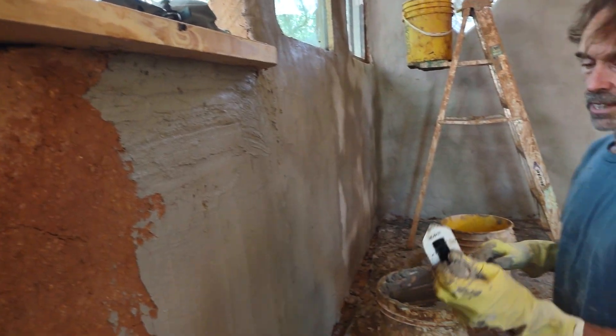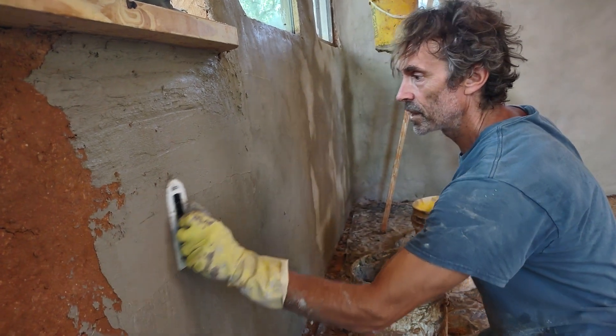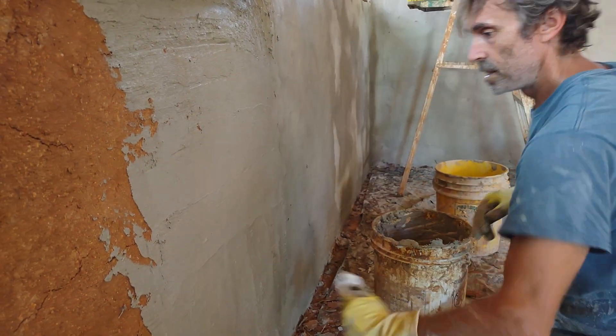After you get that, you can take a small trowel — this is like a little Japanese trowel — and just kind of cover this over to get any excess off and get it nice and smooth.